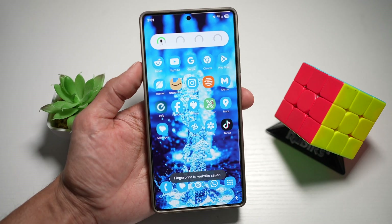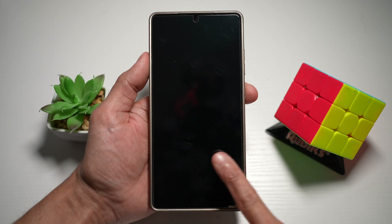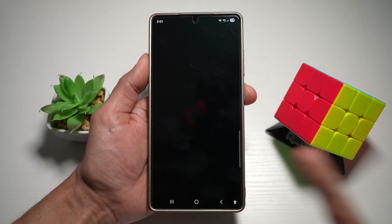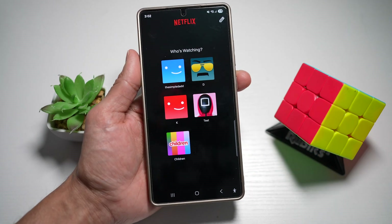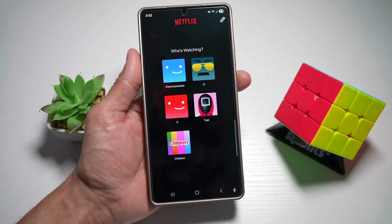And now when your phone is locked, I'll use my pinky finger. And once I use that, this basically opens up the Netflix app. So there you go guys, that is how to set a fingerprint to open any app on your Samsung device.